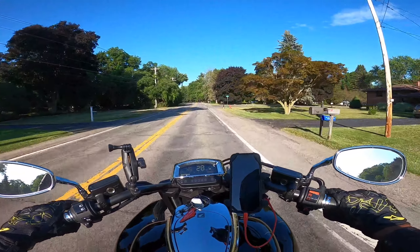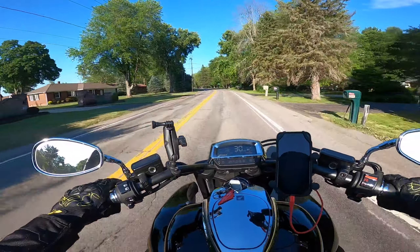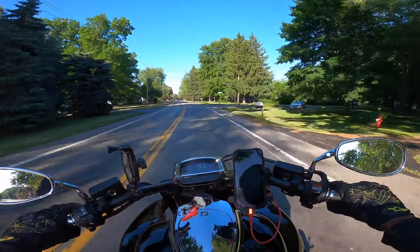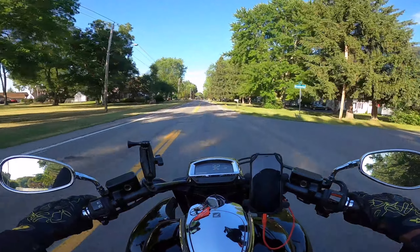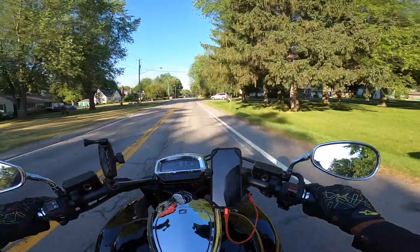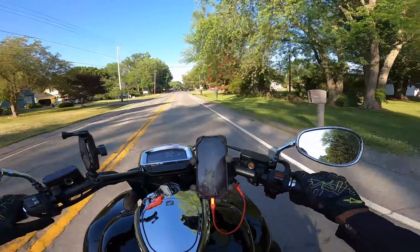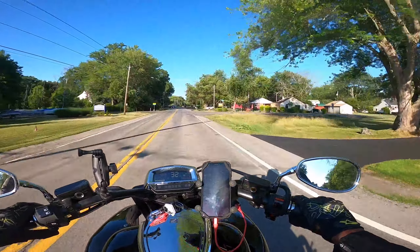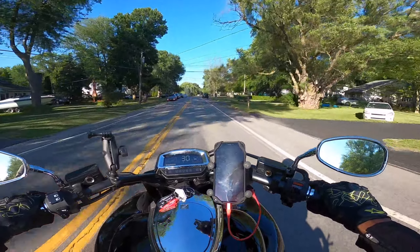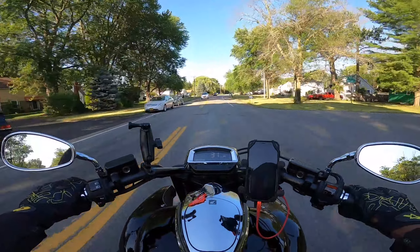Another quirk concerning this bike is the mirrors. They're not bad, just quirky — for whatever reason I can never get them adjusted exactly the way I want. They're kind of difficult to adjust. They look okay aesthetically but it's just a little weird — seems like one I get where I want it, the other one no matter how much I play with it just doesn't line up the way I'd want.